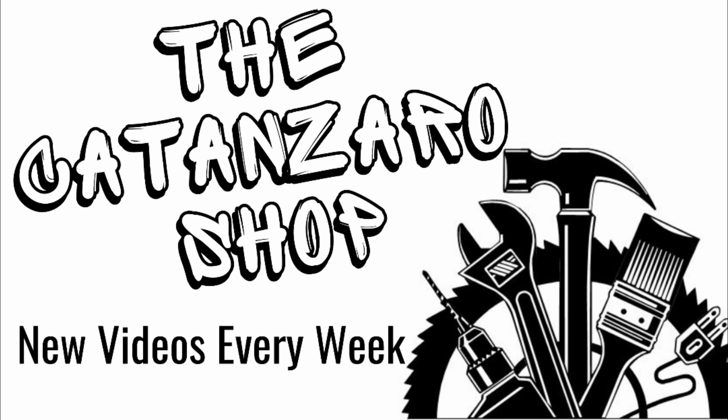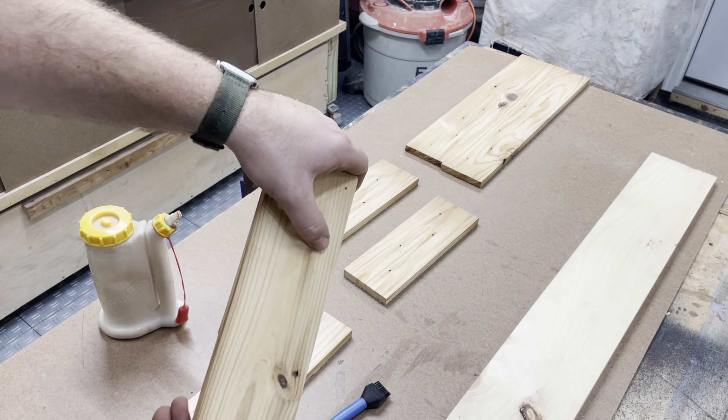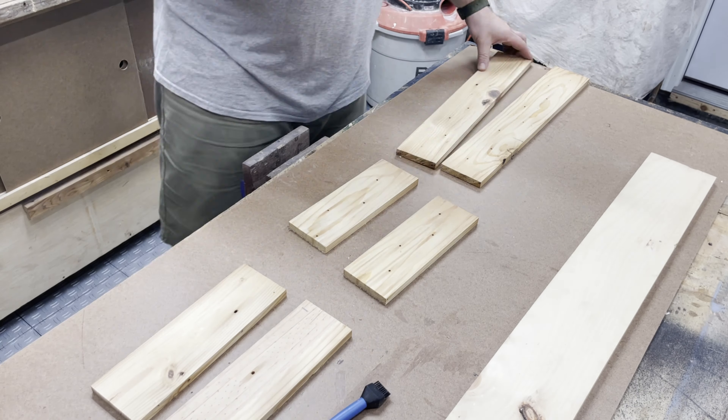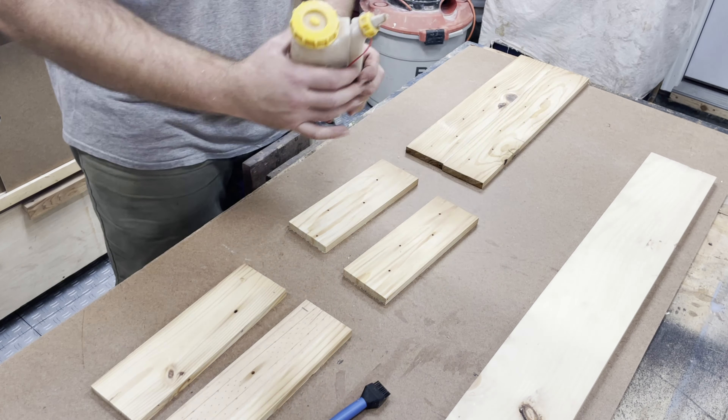Hello and welcome back. In this video we're going to be making a tissue box that can be used with toilet paper rolls. This is a request from a family member.